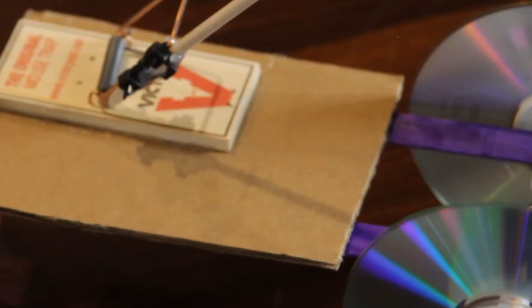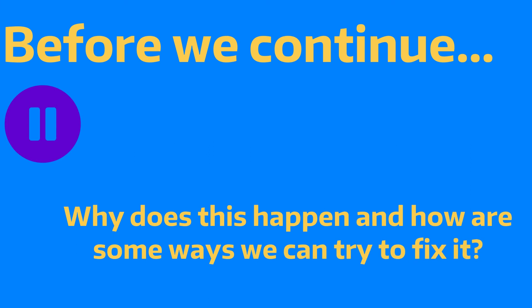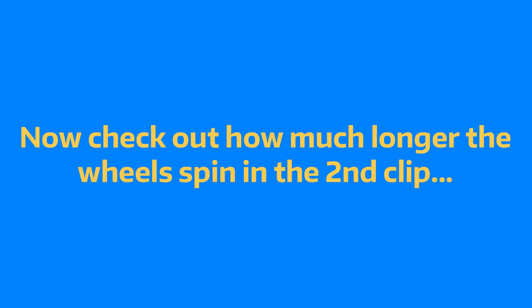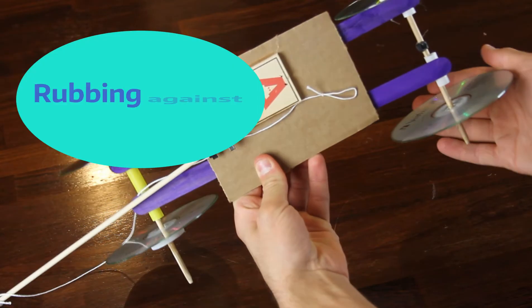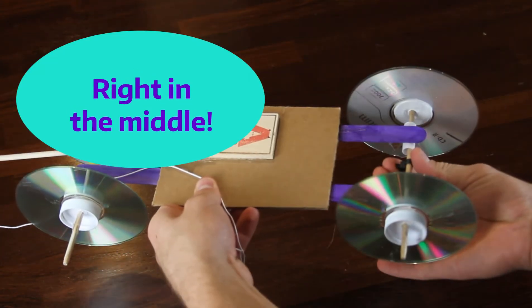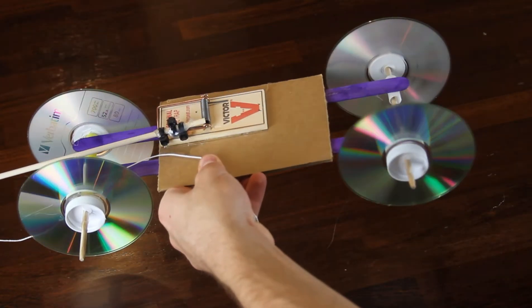We added some glue around the CDs to hopefully provide a little bit more traction for the car. When the top wheel is rubbing against the side, watch how quickly the wheels come to a stop. But when we put them in the middle and take that friction away, they spin for a long time. So we know that's a lot of information.